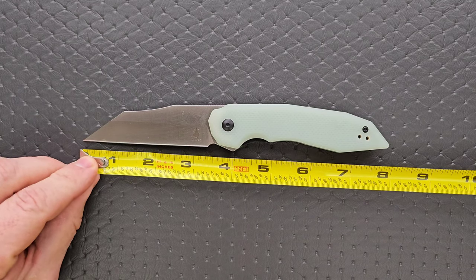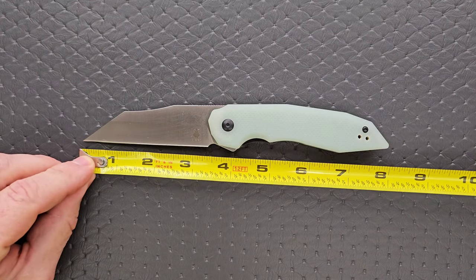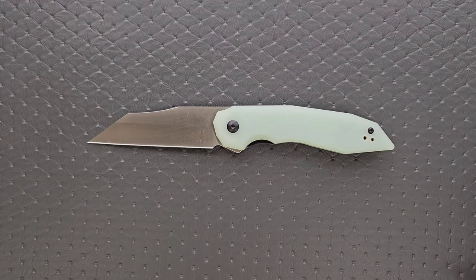Let's go ahead and measure it. Overall length is coming in at 8 inches. Blade length, 3.5. Cutting edge, 3.35. Nice full-size knife here, which is nice considering the price point.